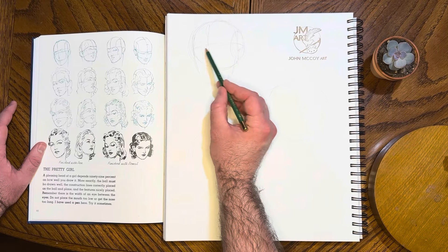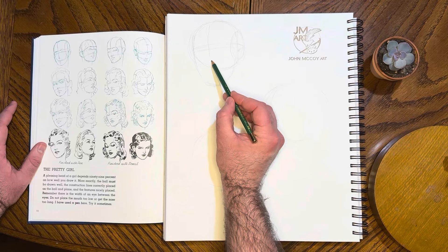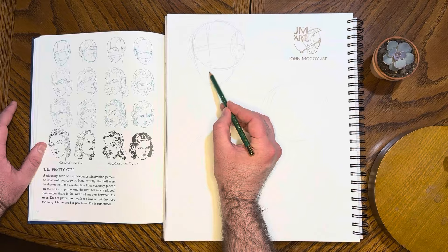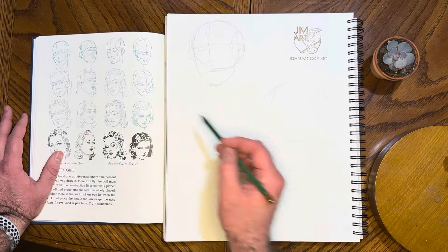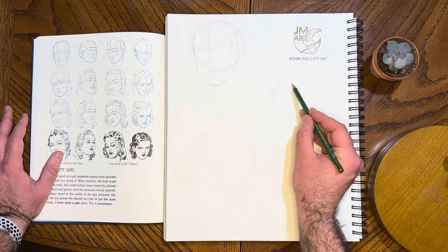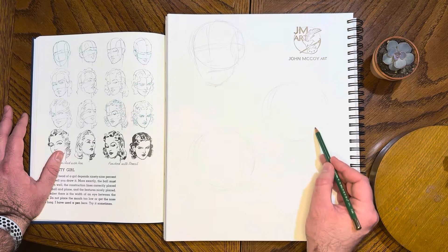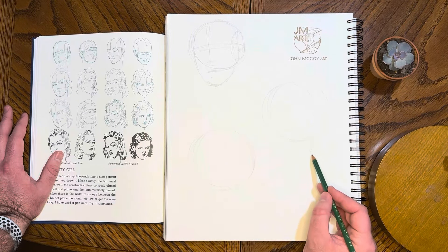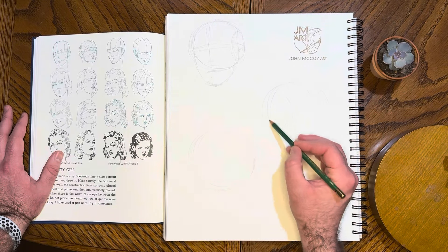Then we have the eye line happening a little below. When you first drop in these features, they always kind of remind me of some kind of robot because they don't have the full features yet. So we'll begin with this second drawing, establishing the midline — it goes down like this, curves down a little bit. We're using the divided ball-in-plane method.